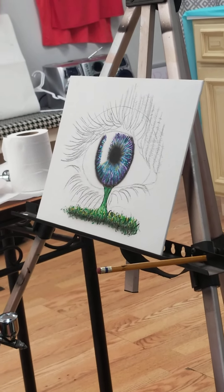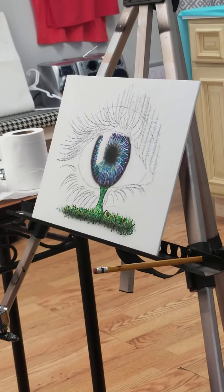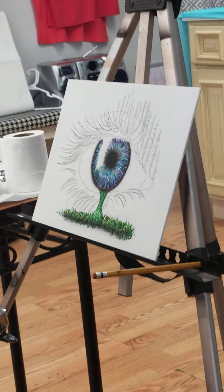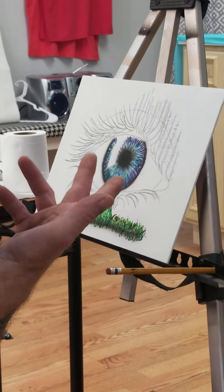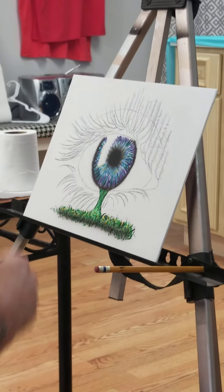Do you usually do it that dark, or did you do it dark for us to be able to see it? Draw less than what I'm doing. Yeah. Just draw points of where I want a certain shape to be. That way. Yeah.